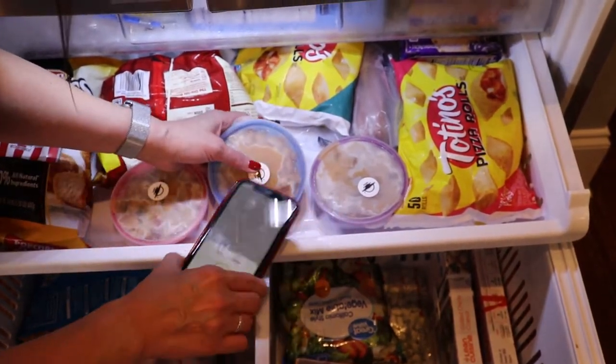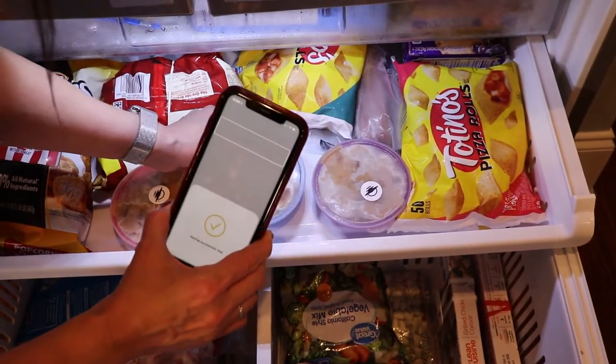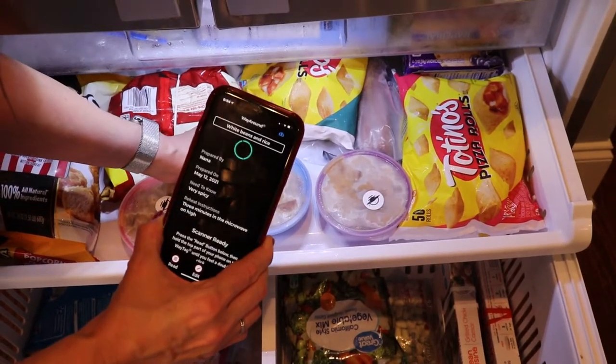Once you touch the phone to the next tag, you get a 'success — way tag written' confirmation, making a perfect copy. White beans and rice — all the same details, instantly transferred.